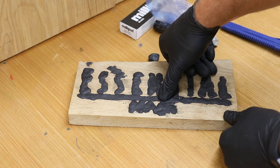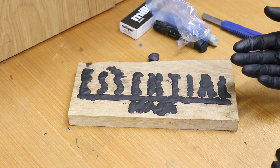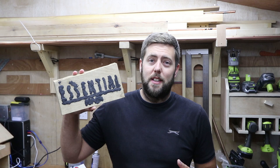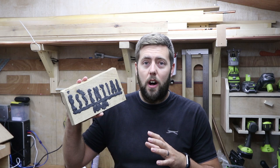The Milliput will sit proud of the wood a little bit, but in the next phase we'll sand it all back flush. Leave it a few hours to set — at least three to four hours, but I'd suggest longer if possible, maybe even overnight — and then it will go rock solid. Leaving it overnight ensures even the deepest sections have gone solid, and it's not just about hardening but fully curing and making sure it's gripped in all the areas within the letters.